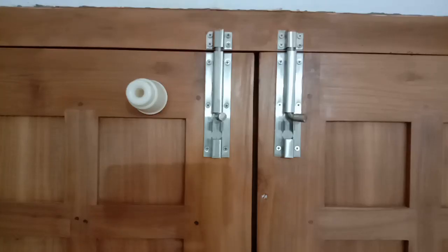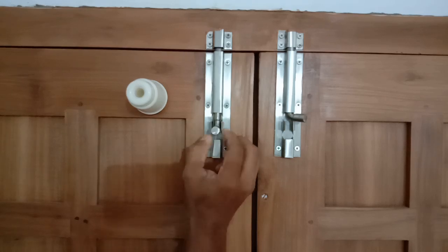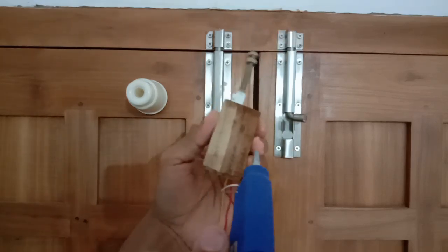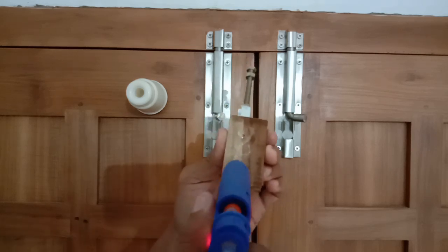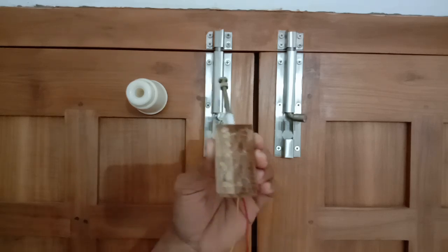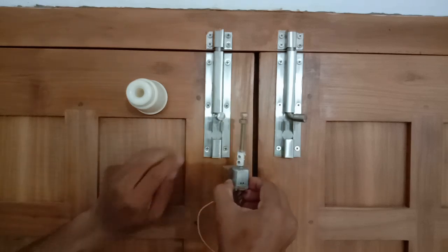What is the most important thing to do? The door is a gate. In the middle of the day, we went to the door.